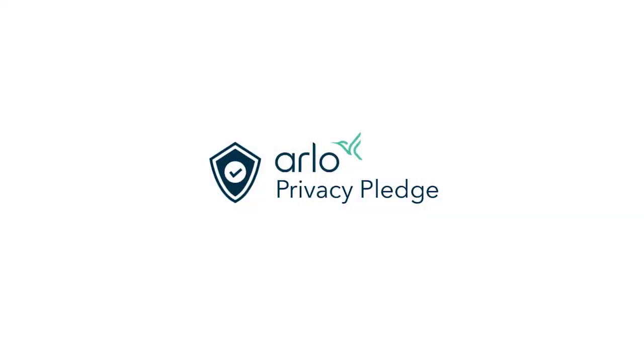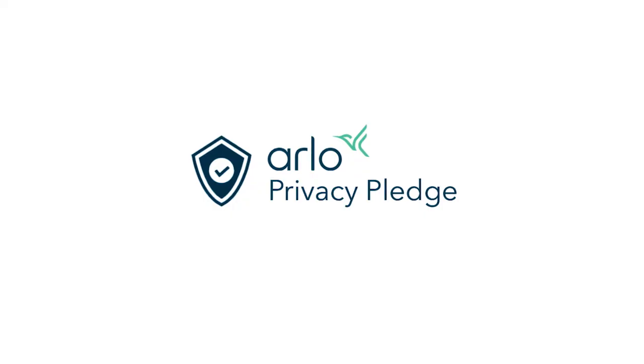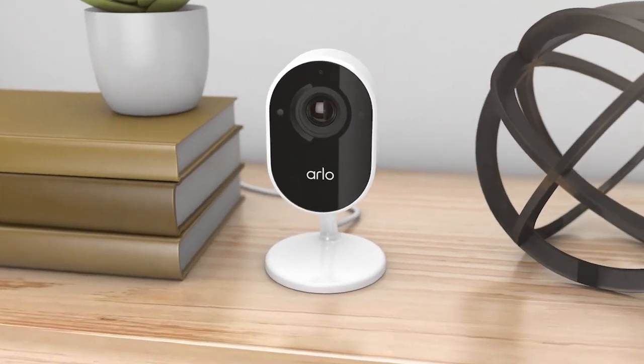With Arlo's Privacy Pledge, you can trust Arlo to protect your privacy with industry standards for data protection designed to keep your personal information private and in your control. Congratulations! Your setup is now complete. We hope you enjoy your new Arlo Essential Indoor Camera.